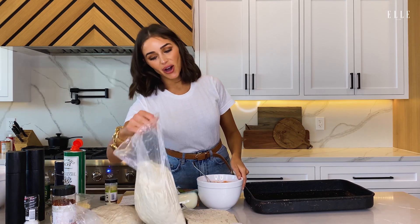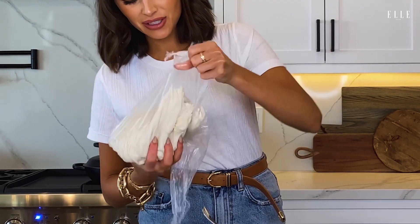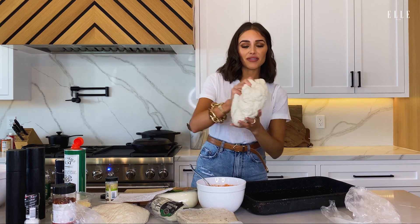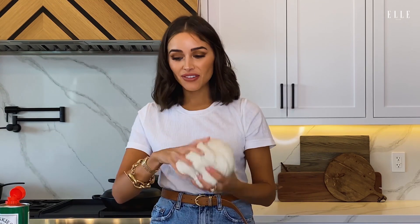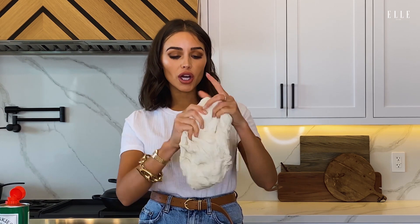Now we're going to take the dough. This is my favorite part — it is very risen. Sometimes when this happens, my mom actually warned me about this: if there are any bubbles that come up, I'll have to just basically pop them. This is getting really sticky too. But we don't use any flour, which is another kind of rare thing that we do with this pizza, but it's one of the reasons why the pizza ends up tasting so good.